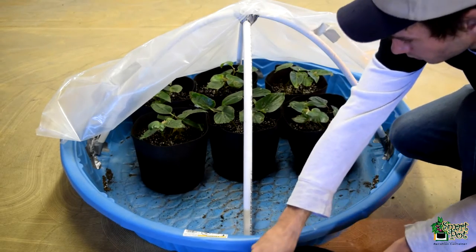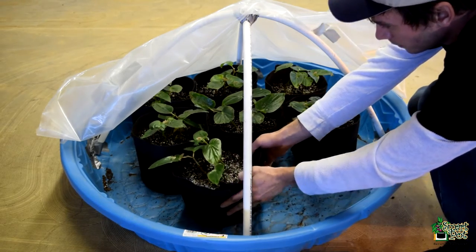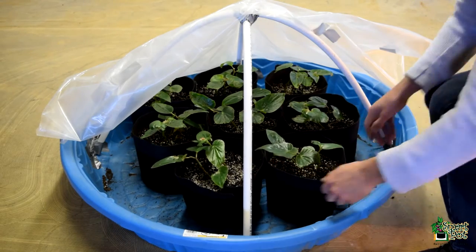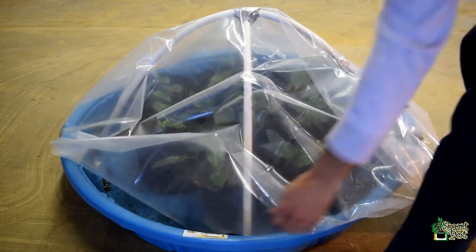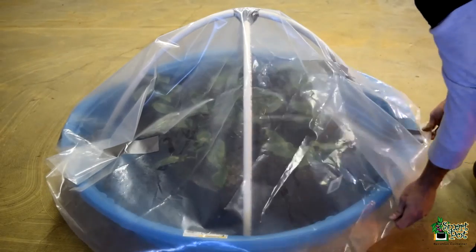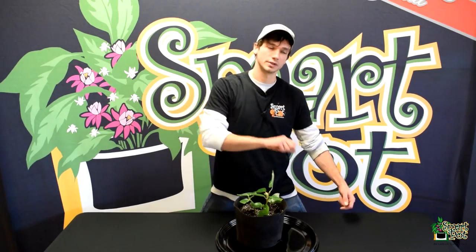This was really easy to make. All I used was some PVC that I cut — one piece a little bit longer than the other — and bent them to fit inside the frame of that kiddie pool. Then I just covered that with plastic and folded it in two spots so it would fit over that round dome, then taped the back part down so I could just open and close the front. That worked really well to keep really high humidity.